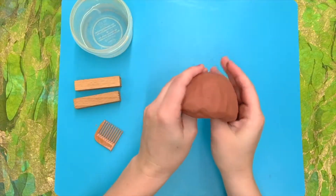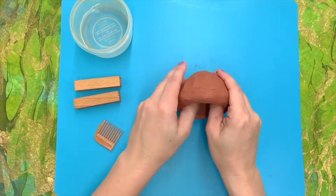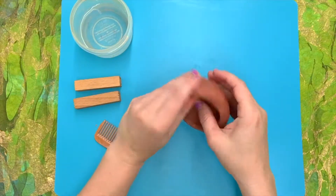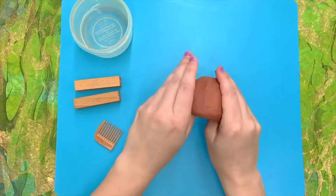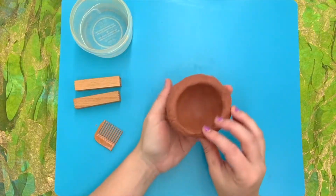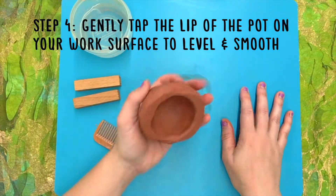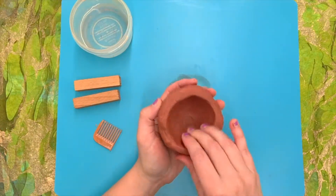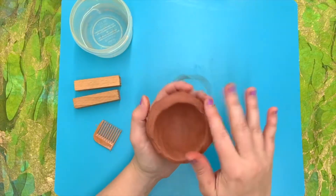When I start to feel that maybe it's getting about this thin all around, I might stop. I don't want it to become floppy and thin. If you like a nice thick and sturdy pinch pot, go for it. If you want something a little more delicate, you might have to be a bit more careful. Next, what I like to do is tap the lip. Right now you can see it's a little uneven. I might tap it a few times to even out the edge, but all in all, a pinch pot is a very rustic form — it may not be perfect, but you can get it as good as you can.